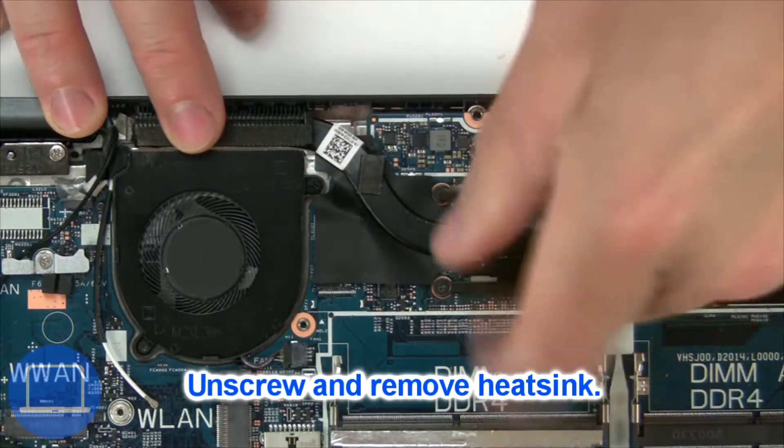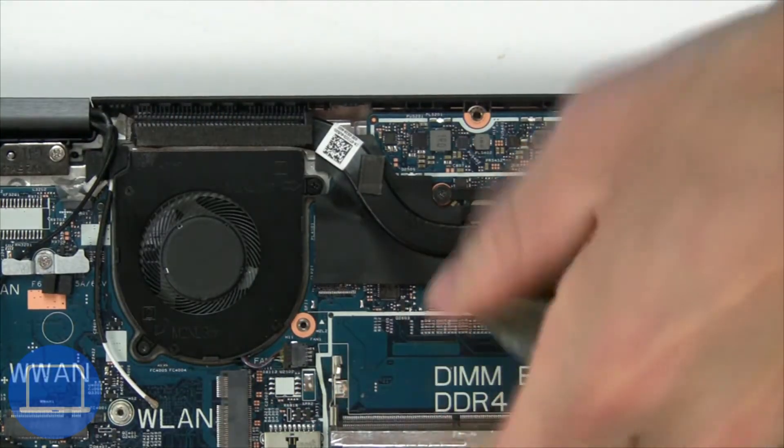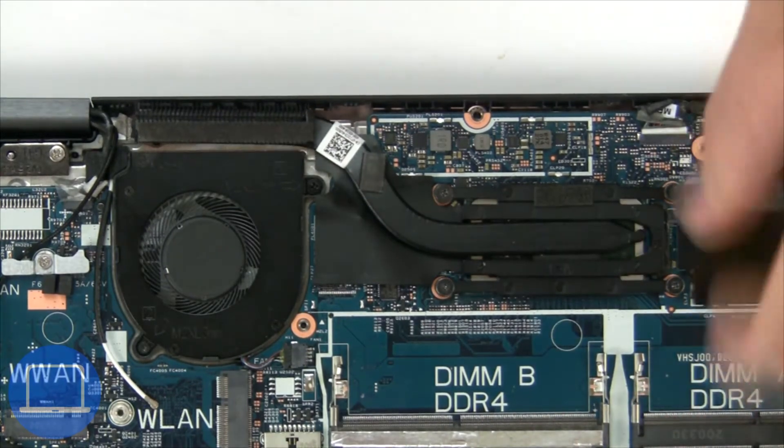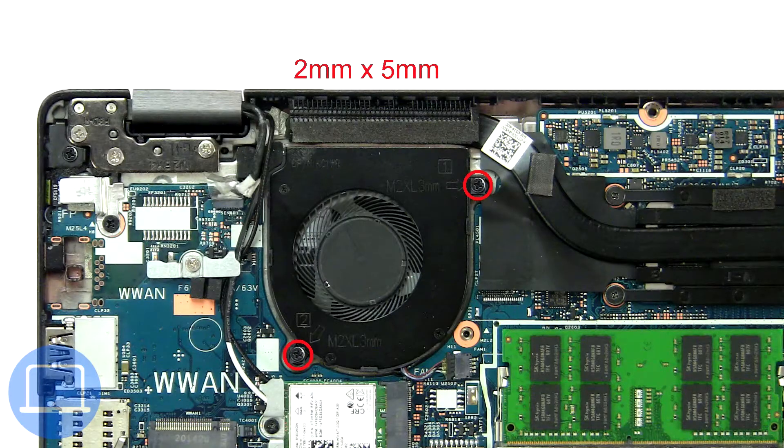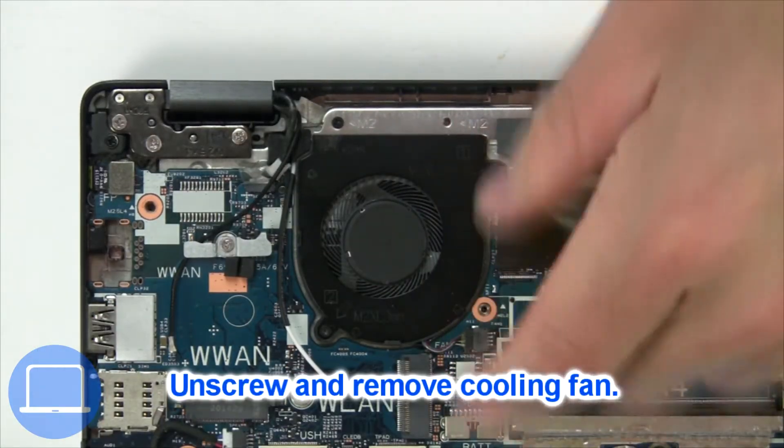Now unscrew and remove the heat sink. Now unscrew and remove the cooling fan.